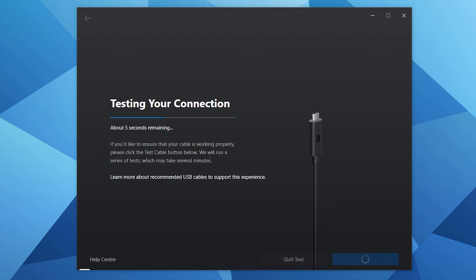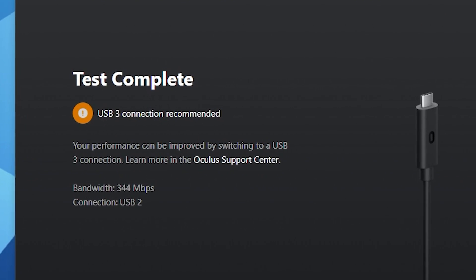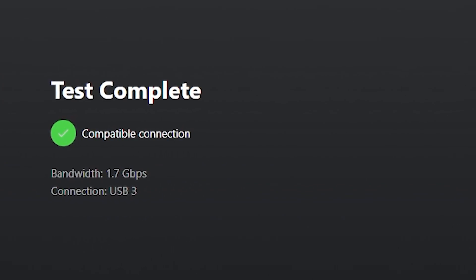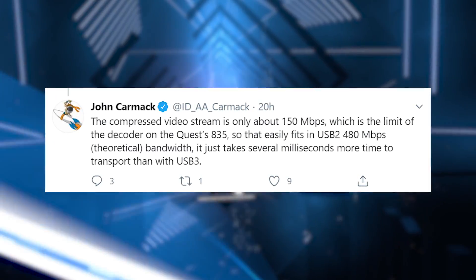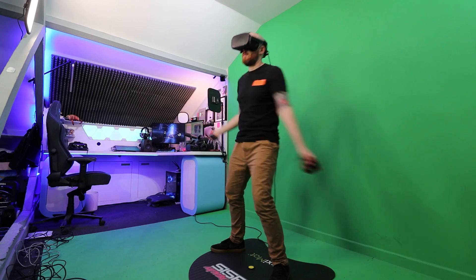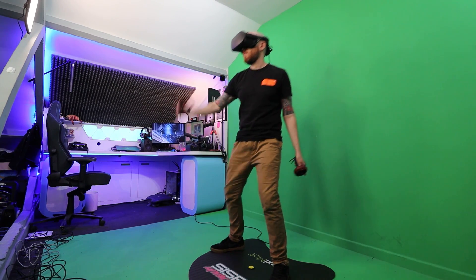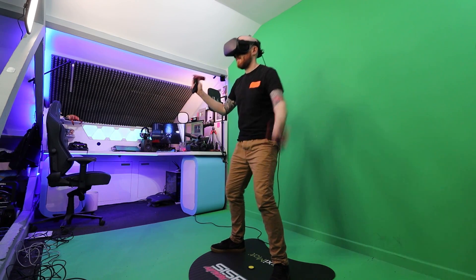When we test the cable speed in the Oculus software, you can see that the USB 2 charging cable is capable of around 344Mbps whilst the USB 3 official link cable is capable of up to 1.6Gbps. John Carmack recently tweeted that the USB 2 cable will take several milliseconds more time to transport the data from PC to the Quest when compared to using a USB 3 cable, but I think it would be almost impossible to tell the difference. So why do we need the cable running at those speeds when the Quest can't process data faster than 150Mbps? It's a really good question and I'll get into that very shortly.